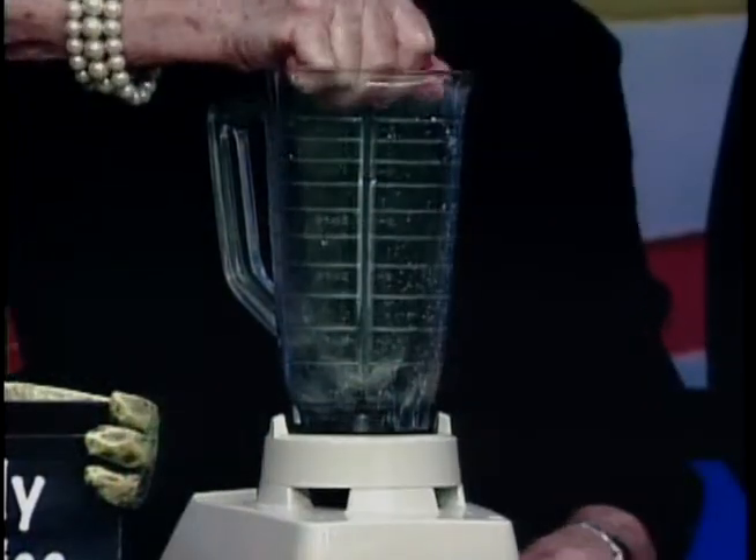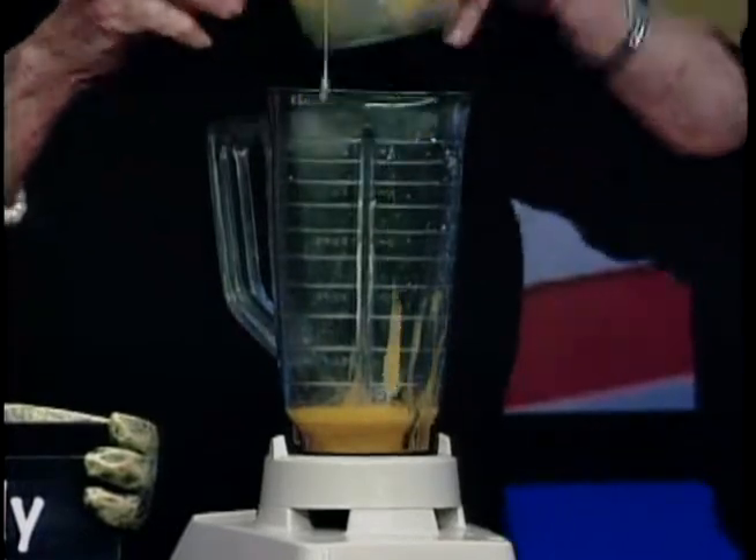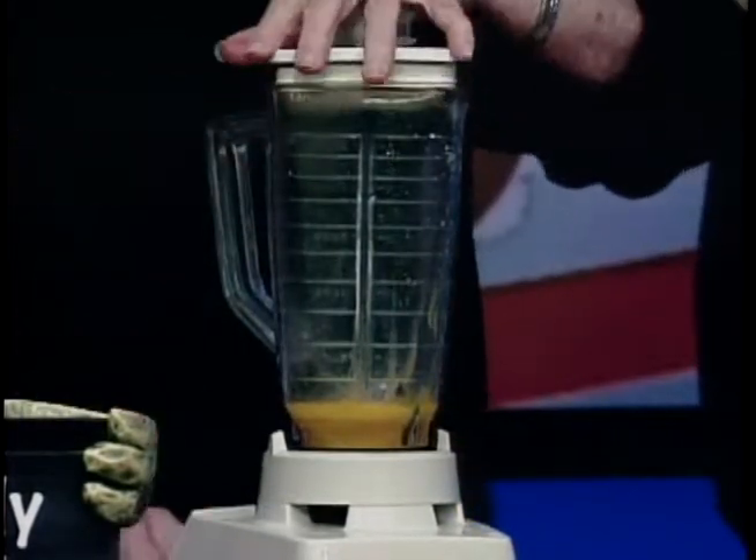Then put in about a teaspoon of salt, juice from one lemon, and six egg yolks. Six — you knew this was coming! And we'll talk about what happens to the whites in just a minute.